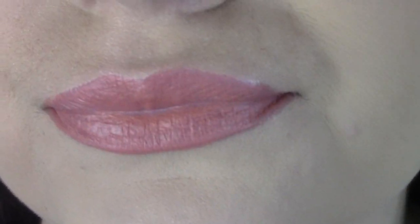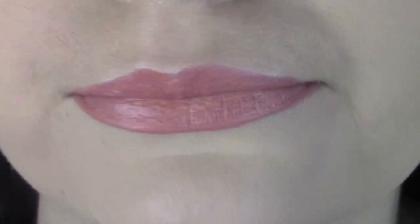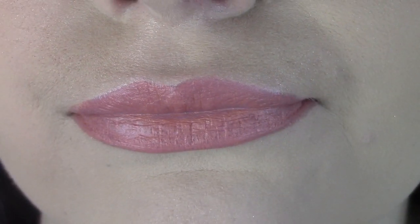That's what it looks like on the lips. I'm not sure I love how it's sitting — it looks a bit patchy almost. It still doesn't feel super matte; there's quite a bit of moisture. I'm not so sure about that, and I feel like the shade is maybe a little bit too pinky for me as well. I'll wipe it off and try the darker one.